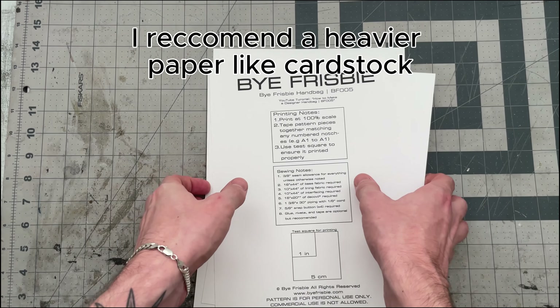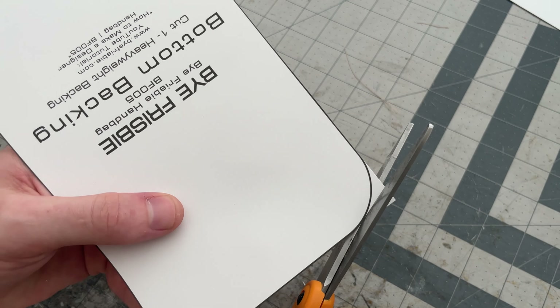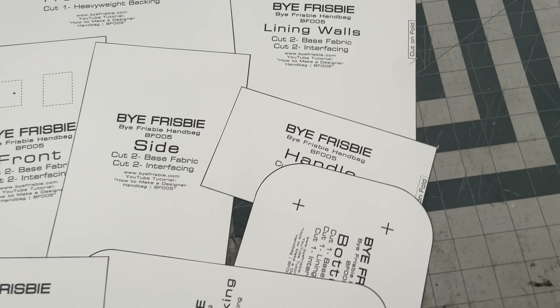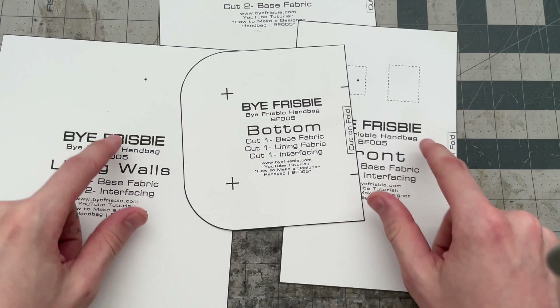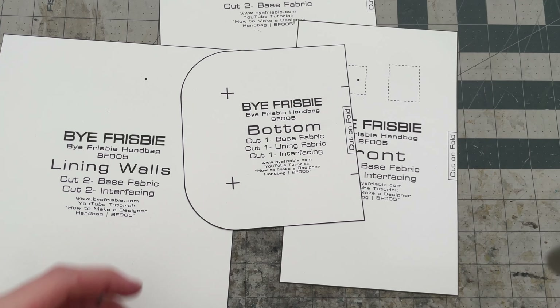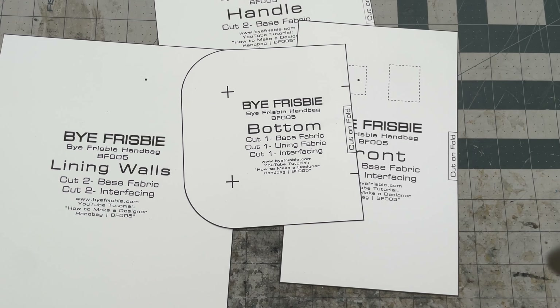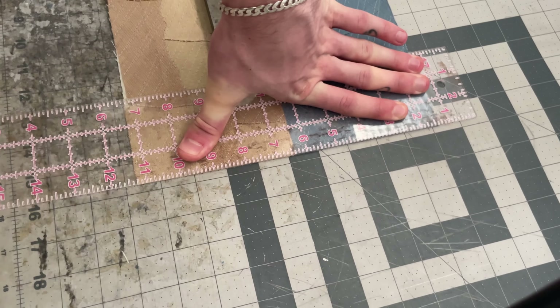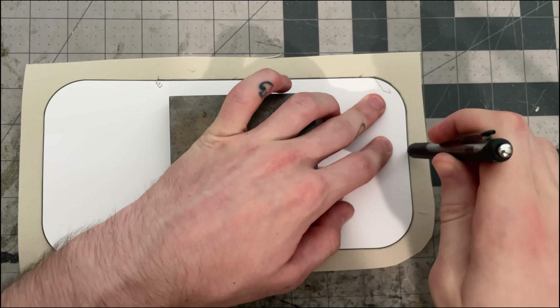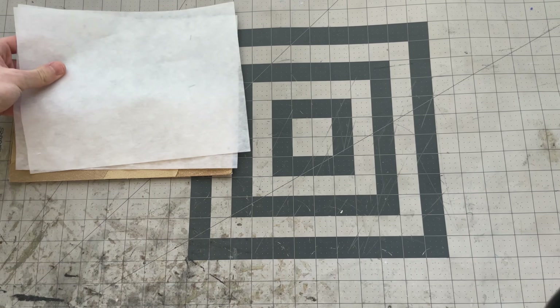You'll start by printing the pattern at 100% scale on 8.5 by 11 inch paper and check the little test box to make sure it printed properly. Then cut out your pattern pieces being as precise as possible. For pieces that say 'cut on fold,' you can cut them on the fold, or print them twice, mirror one side, and tape them together so you have the full piece. Take your time — precision is key — and make sure to mark the middle of each piece as you cut.